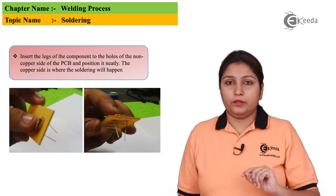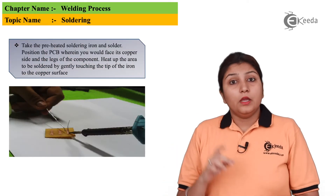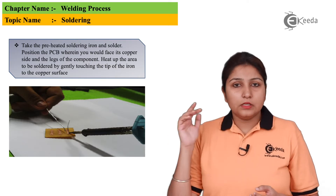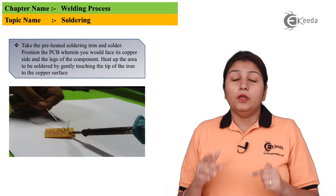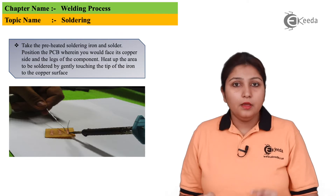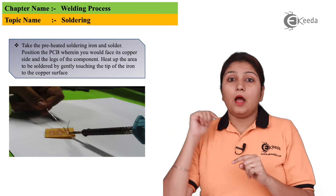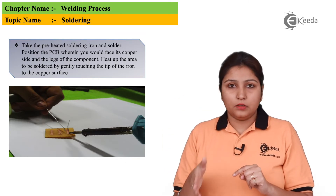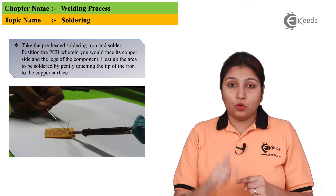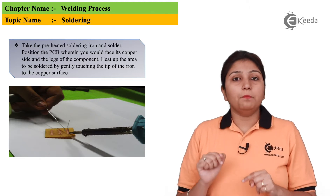Soldering is done on the lower side, and how it is done we will see now. In this diagram you can see there is a preheated soldering gun and a solder is used. The gun and the solder are both brought near to the diode which is inserted in the PCB on the copper side — the downside. When the solder touches the copper side, an arc is struck in the soldering gun, the solder comes near to it, and the material which is your solder gets melted and deposited on the copper wire inserted in the PCB.